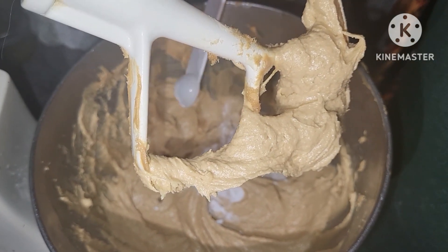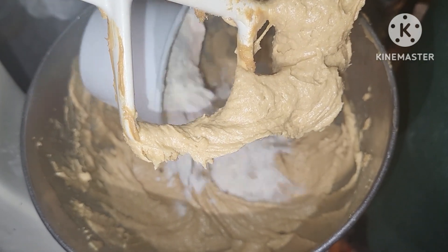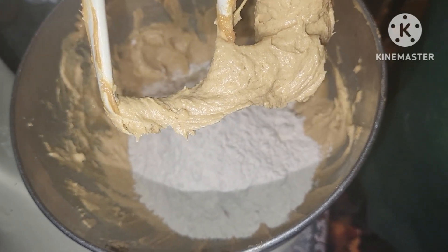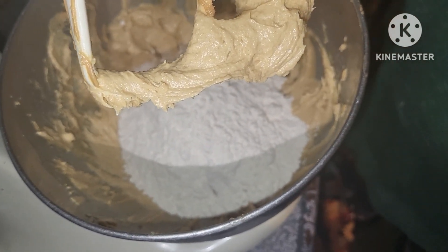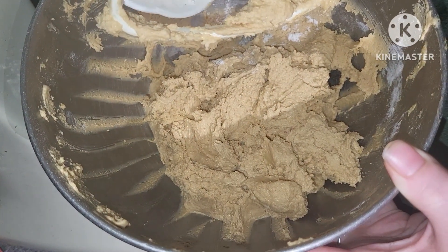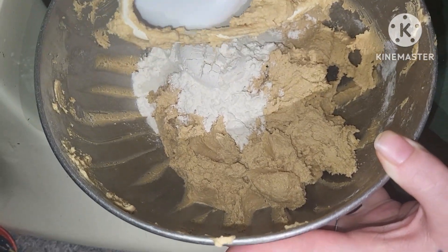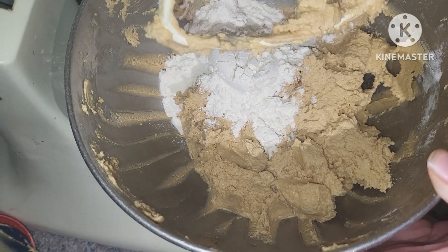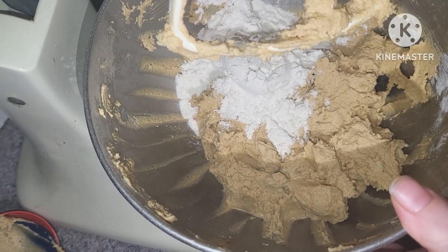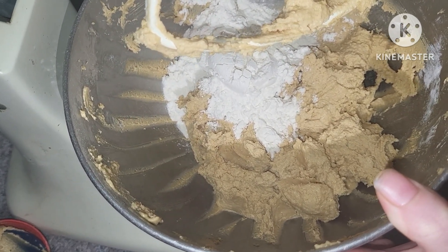We're going to put our baking soda in and about half of this cup of flour, then put the whole cup of flour in there and mix it, and add in the next cup. We're going to add in our last three-fourths cup of flour and get that all mixed together. Then I'm going to take it out of the bowl, put it in cellophane, and chill it in my fridge overnight. We'll make these cookies in the morning.